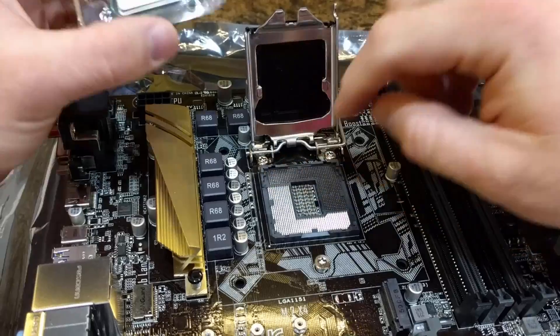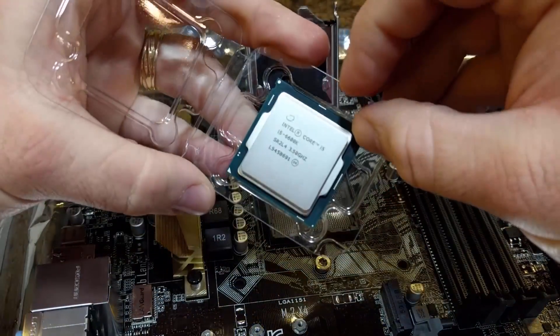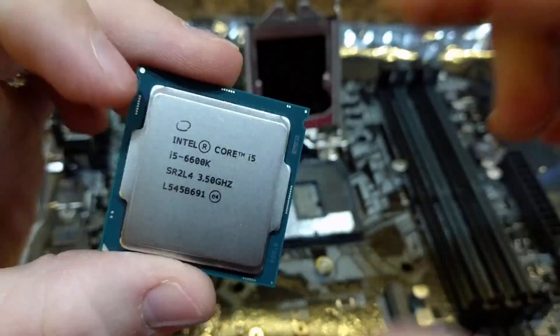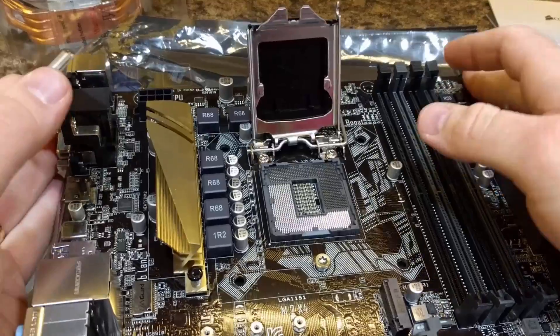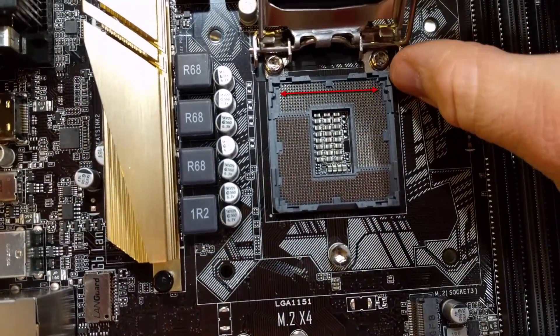On the plastic housing for the CPU you can see two little pins that stick out that are made out of plastic. So let's go ahead and take our CPU out here. When you look at the CPU you can see two little divots on each side of the CPU. Those match up with the little plastic pegs that are on the CPU housing for your motherboard.